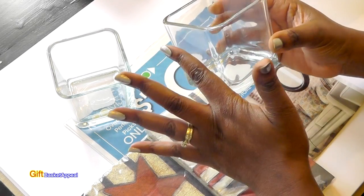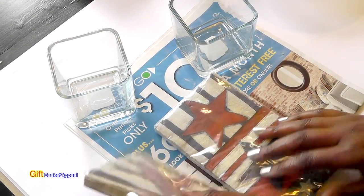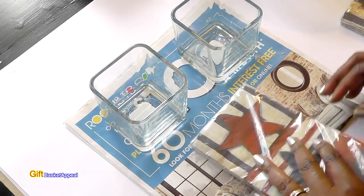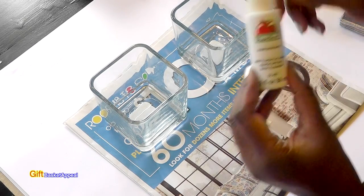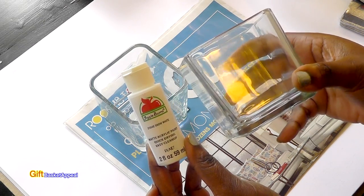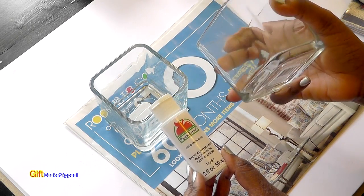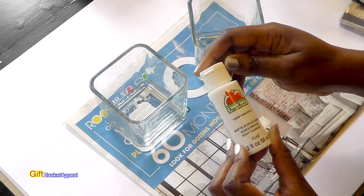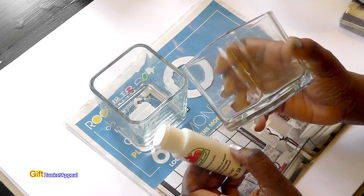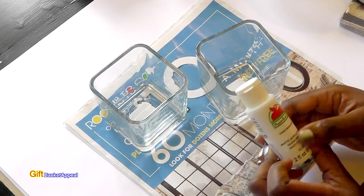I'm used to Mod Podging larger containers, but I'm going to use this smaller container, which would be nice. We're going to do a matching set, or somewhat matching. The first thing I'm going to do is paint my containers. You can't beat getting these containers from Dollar Tree — they've got a pretty good thickness to them. I'm going to use my acrylic paint and add 2 coats of acrylic paint to this, and then we're going to go ahead and Mod Podge our napkins.